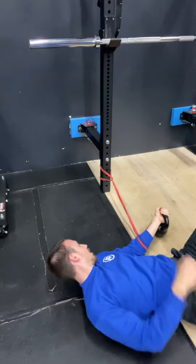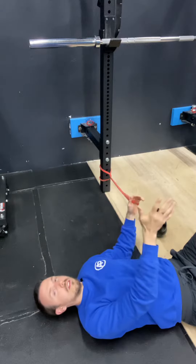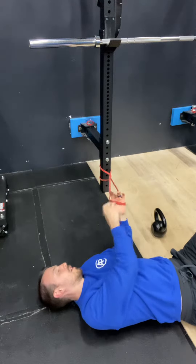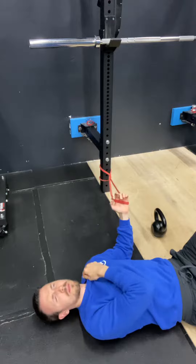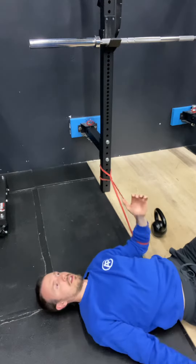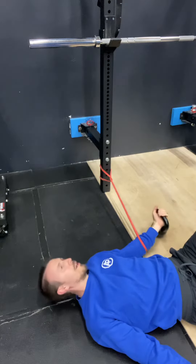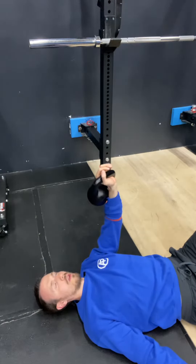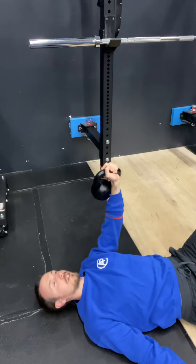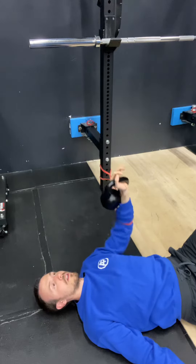What you're going to do is face sideways compared to where the band is anchored. The band goes right around your arm here. Feel free to get a good amount of tension. Then grab the kettlebell and get some pressing going. This is the banded kettlebell press.